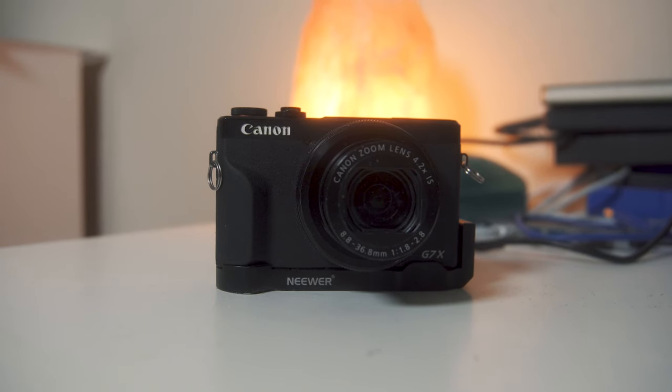Before I purchased the Sony ZV-E10, I was using a different camera quite a lot — the Canon G7X Mark III. A few videos ago I said I hadn't picked this camera up in months, and I decided this past weekend to take it out and see if I was delusional, if I was just new-gear obsessed, or if this camera needed to be replaced in my kit. And the answer may surprise you.